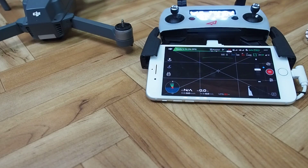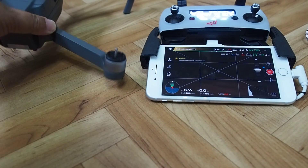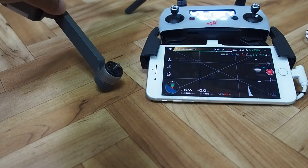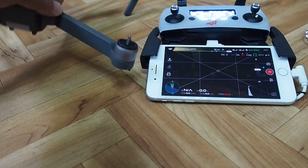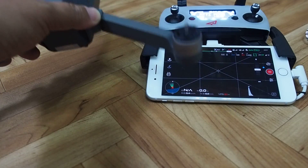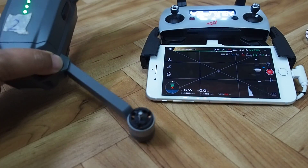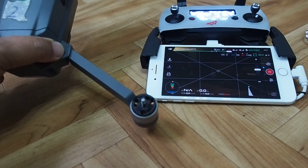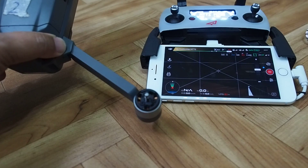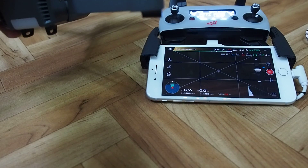The horizon is actually quite useful. If I tilt it to the right, the horizon will tilt to the right. Similarly, if I tilt to the left, it tilts to the left. If I turn the nose upwards, the horizon almost vanishes. If I dip, the horizon increases.